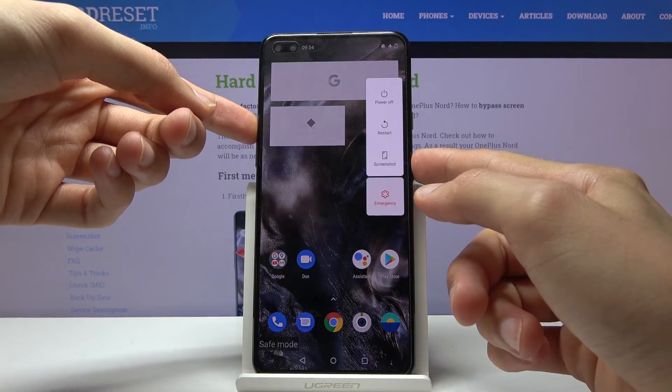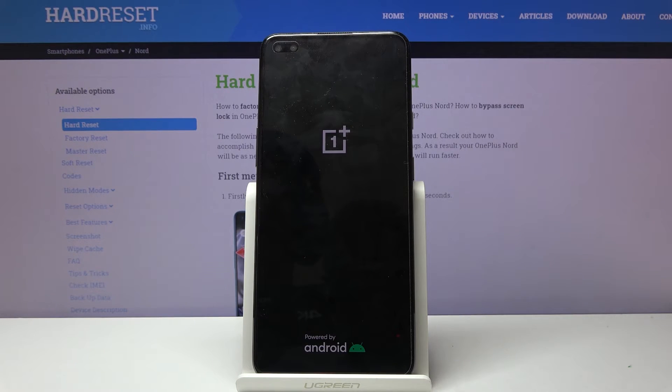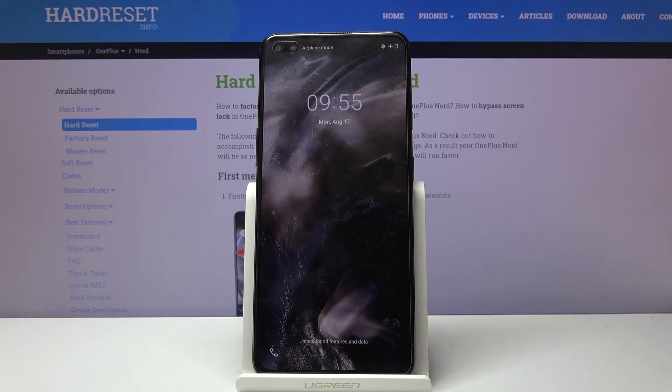This time, simply tap on restart. When the device is back on, it will be back in normal mode, and as you can see, we're now back in normal mode.